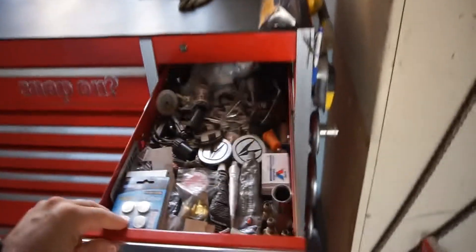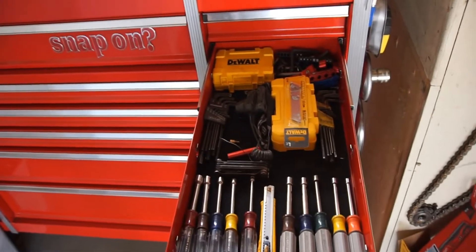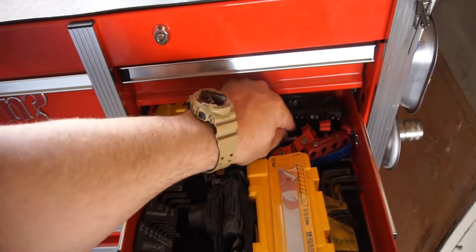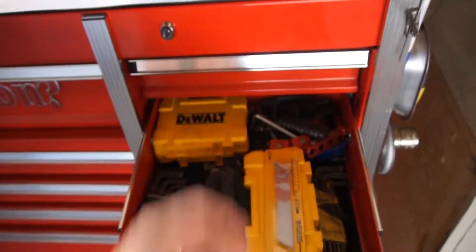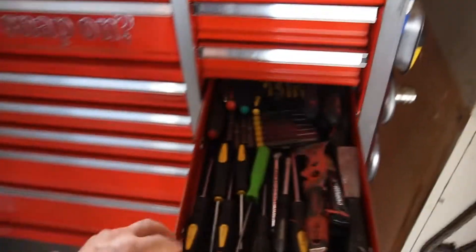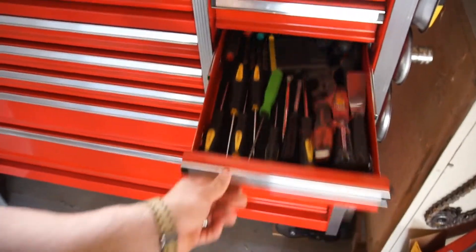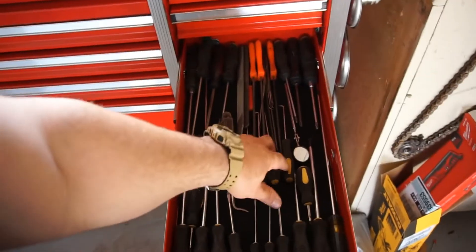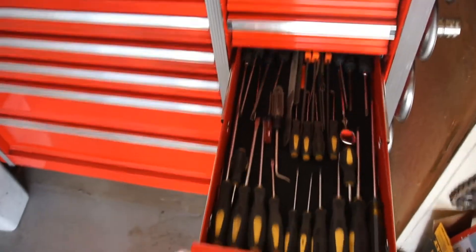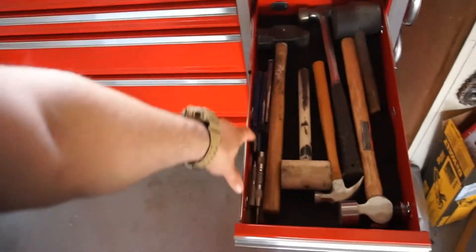I'll show you what I got — all the drawers. One is kind of my junk drawer where I just keep random stuff. This one has allen wrenches, nut drivers, a bunch of random allen wrenches and bits. This is kind of like a junk screwdriver drawer. And then a screwdriver and file drawer — picks, Phillips screwdrivers, and putty knives.